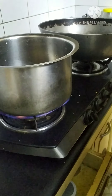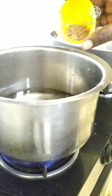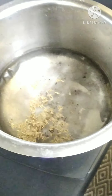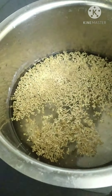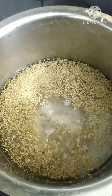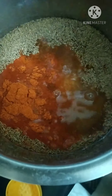Heat the water, then add jeera and oma - rub the oma and put it in. Add salt and mirchi powder, then add ginger garlic paste and let it come to a boil.